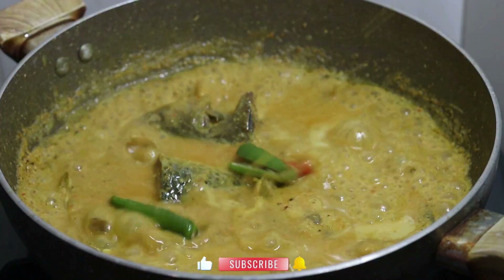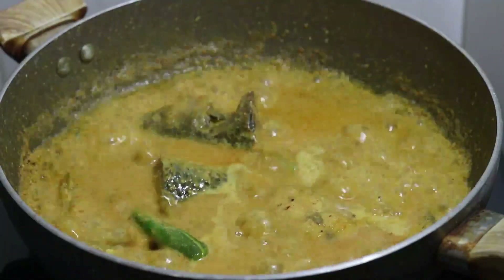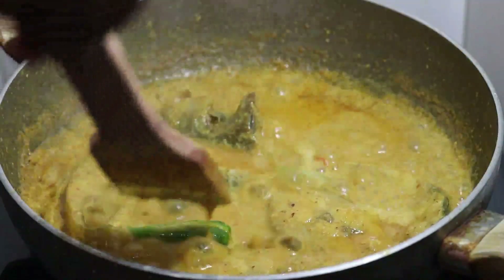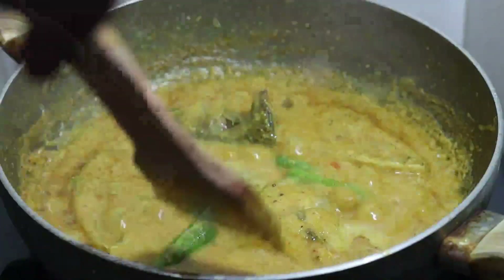I'll take a little more water. This is a dessert. You can eat it. The dessert is normal. It's a dessert.